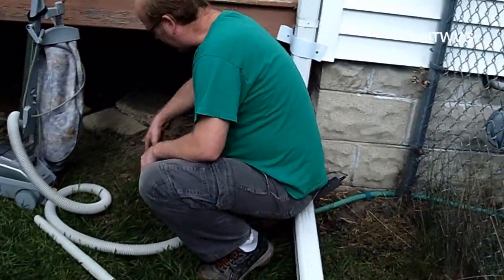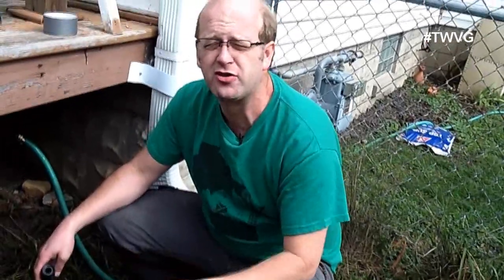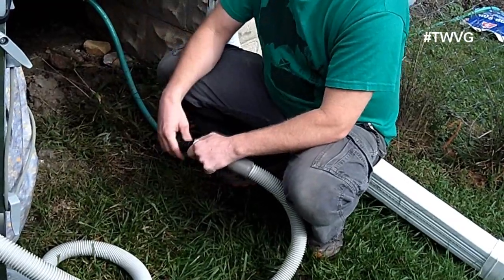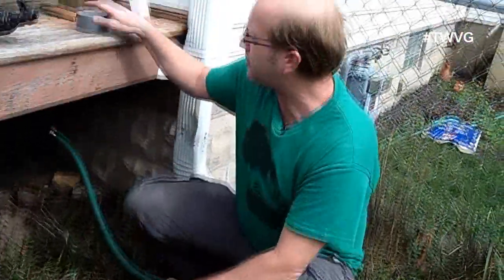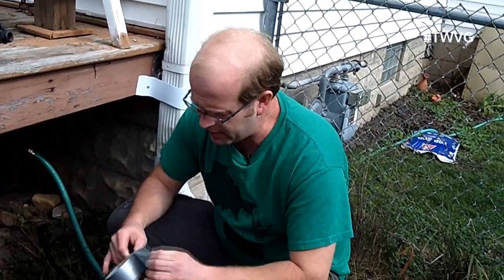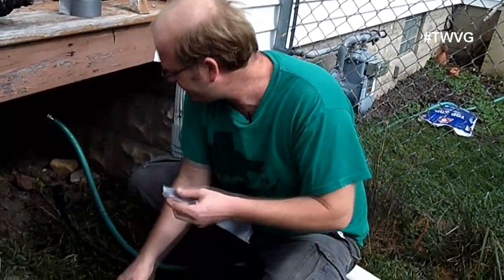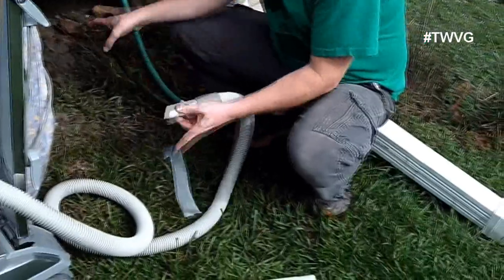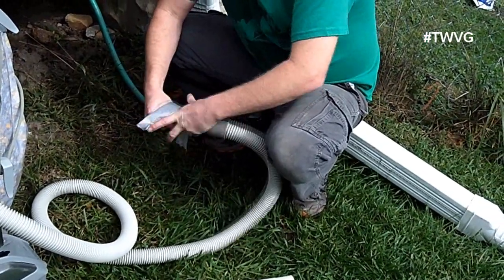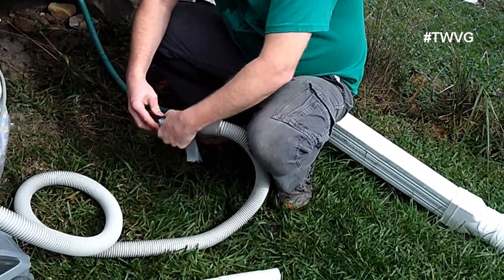We've got the water turned off coming out of the house. What we're going to try to do is take the hose on the vacuum — we've inverted it to blow air out — and we're going to tape it to the feeder line with the intent that it will blow most of the water out of the system. There may be better ways to go about doing this, but this is what we are going to try.